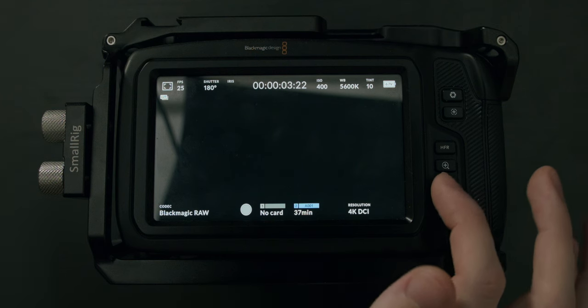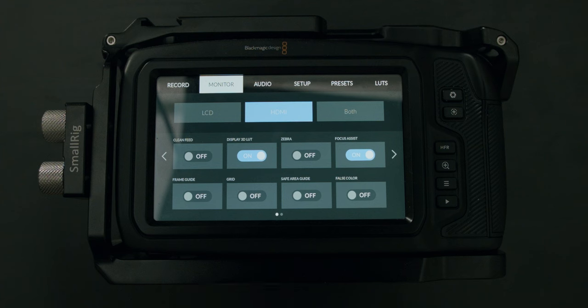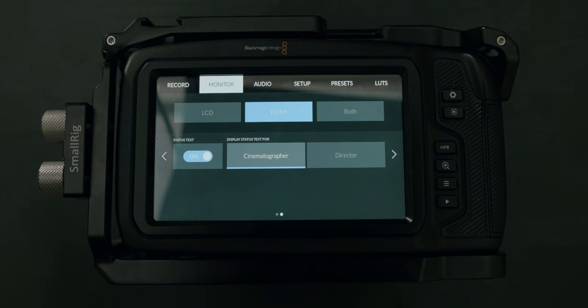Let's head back into the menu and look at HDMI. The first page is identical to the LCD, but on the next page we have one thing that differs: you can choose to display status text for either a cinematographer or a director. The cinematographer option gives you more technical information about the camera, while the director option gives you stuff like the role, the take, and the scene.